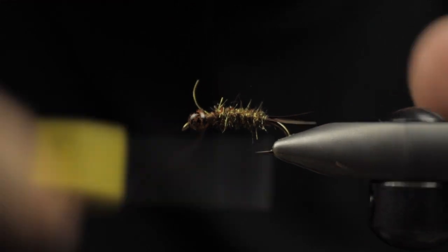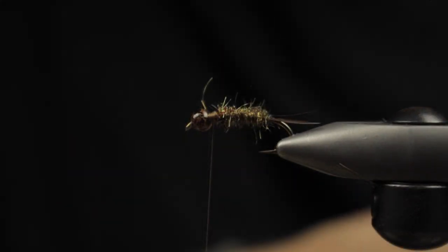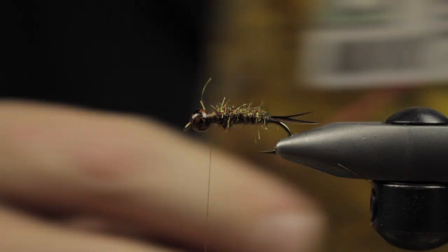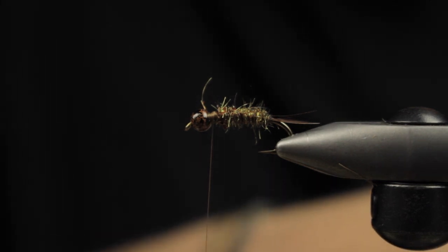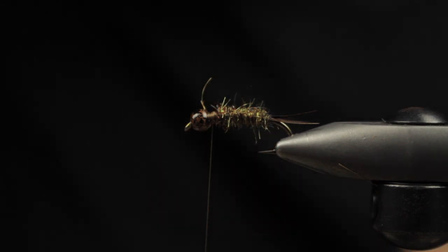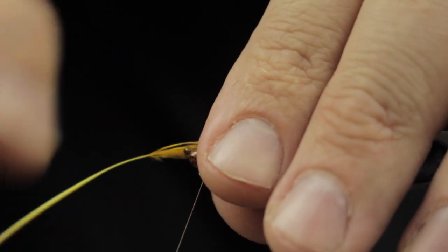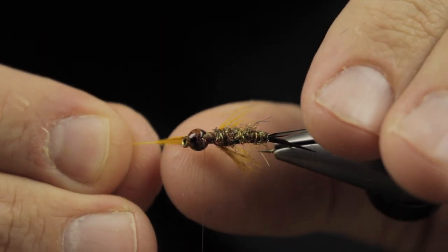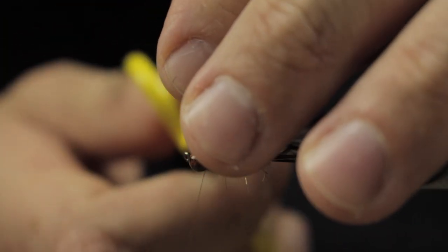I'm prepping some Hungarian partridge here for the leg segments. I really like partridge — you can find it dyed in a multitude of colors; this happens to be sunburst yellow. It's kind of bright and doubles as a hot spot but also as legs in my opinion. I get the feather and crimp off all the fluff, and I cut a V out of the tip — so you get two leg areas with one soft wrap — and then snug that down so you get nicely equal legs that you can pull out to adjust their length on the fly.